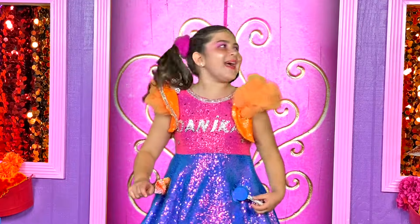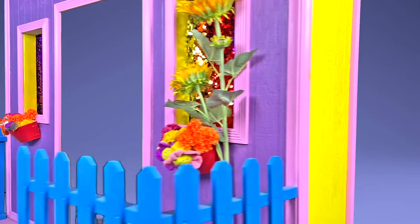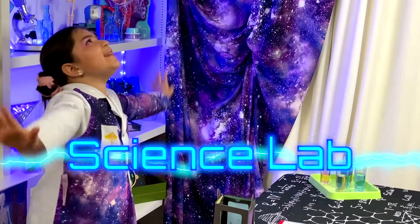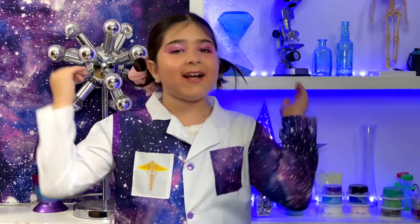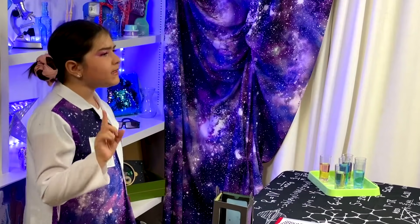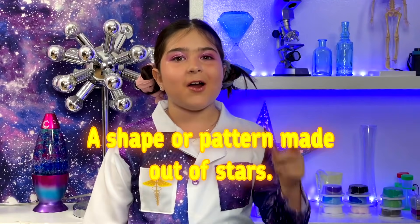You know what else I love so very, very much? The stars and science! So let's take a trip to my science lab and learn about the constellations. Beluga Bass, open the house! Whoa! That is so cool! Hey guys, I'm in my laboratory. And today, I'm making a constellation lantern. It is so cool! A constellation is a shape or pattern made out of stars.